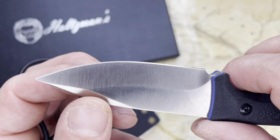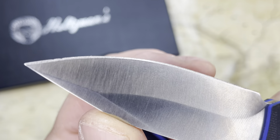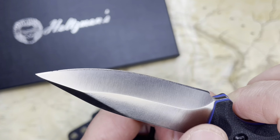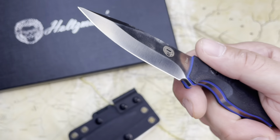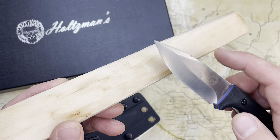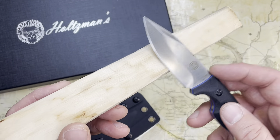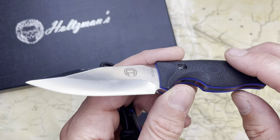The blade is sharp — it came with a very nice edge. I've used it on carving wood. The saber grind and flat grind is nice to gently pull across to get tiny curls and remove tiny bits of wood.